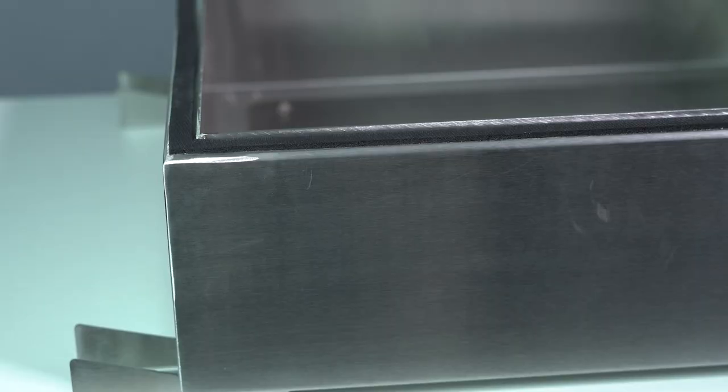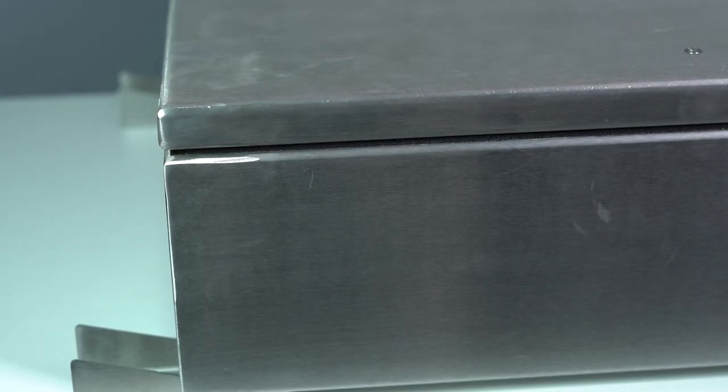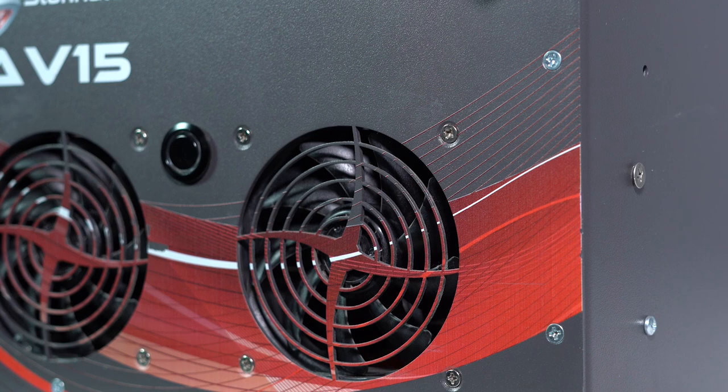Another reason why some designers opt to use countersinks is because they need to create a good seal. For instance, you may require an enclosure that's light tight. Of course, gaskets would also be useful in this scenario. Finally, countersinking is also great for creating a streamlined look. Lots of designers prefer countersunk screws for the aesthetics.